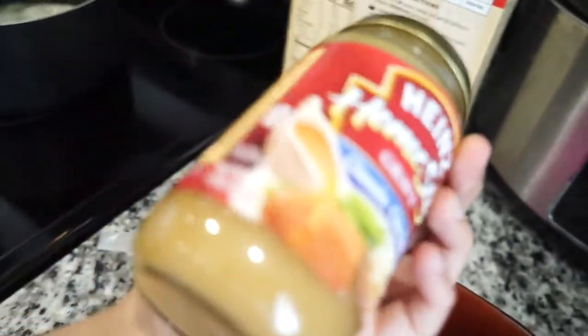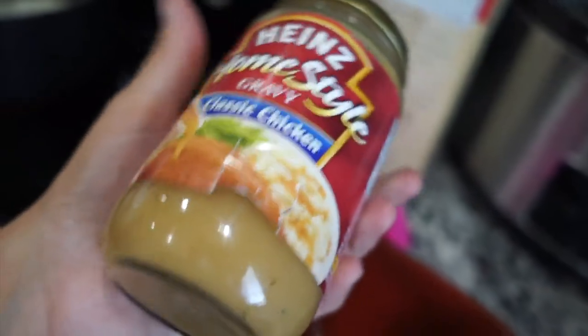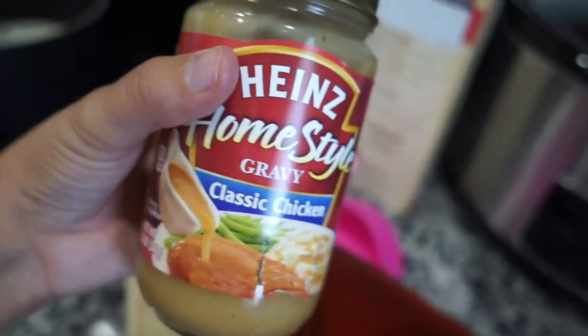I'm taking another bowl, pouring the gravy in, and putting it in the microwave. You could do it on the stovetop if you want, but I'm just going to save time and throw it in the microwave.